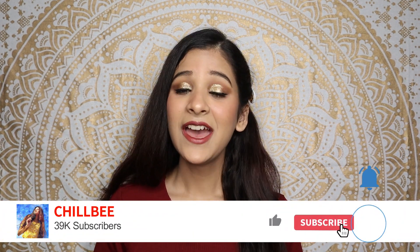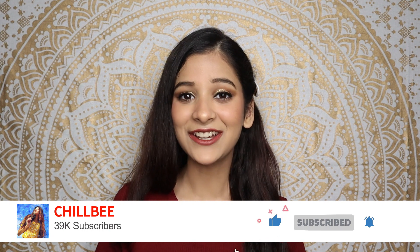Before starting the video, if you have a good vibe please subscribe to my channel Chilbi and press the bell notification icon so that whenever I add a video, you will know. Also like and share this video with your friends and family. Now without wasting any more time, let's buzz into the video.